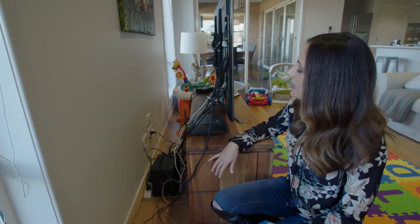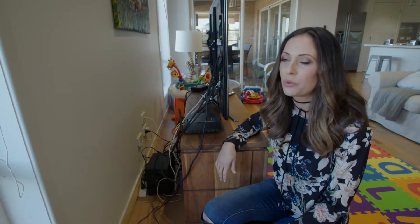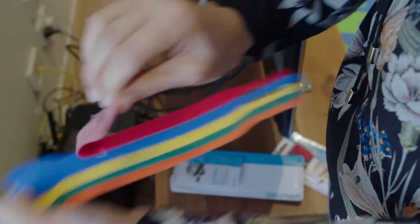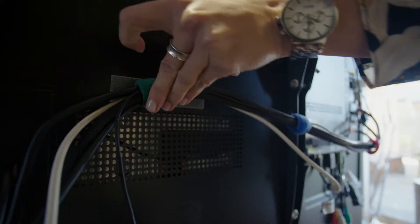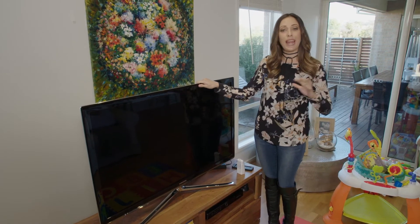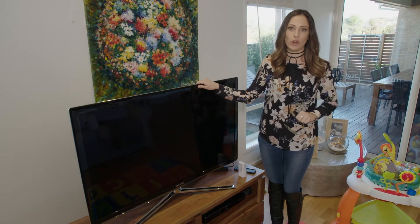How many of us see messy cables behind the TV? Messy cables not only look bad but they're also very inviting for little people to want to investigate and pull on. Tie your cables up and bundle and secure them with these handy little ties. You might also want to consider securing your flat screen TV to an anchor point like this to help avoid it toppling over on top of your toddler.